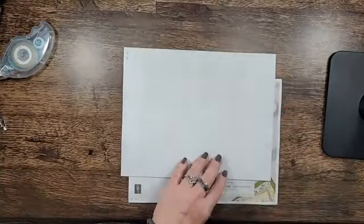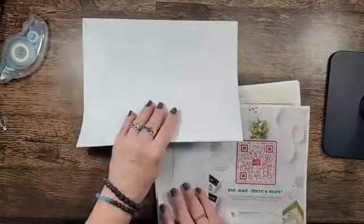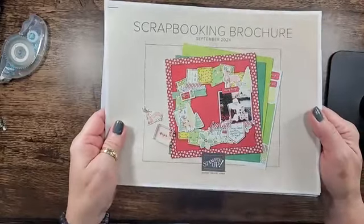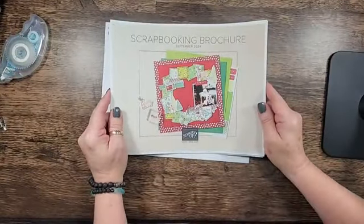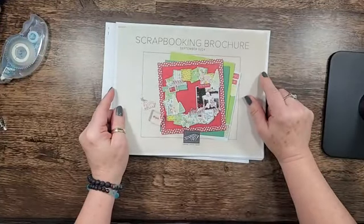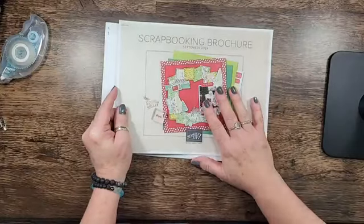But before we do, I wanted to give you a quick sneak peek. Drum roll please — ta-da! Our scrapbooking brochure! I'm sure those of you who are in my Scraps by Sissy stamping group Facebook group have already seen the excitement I have for this.